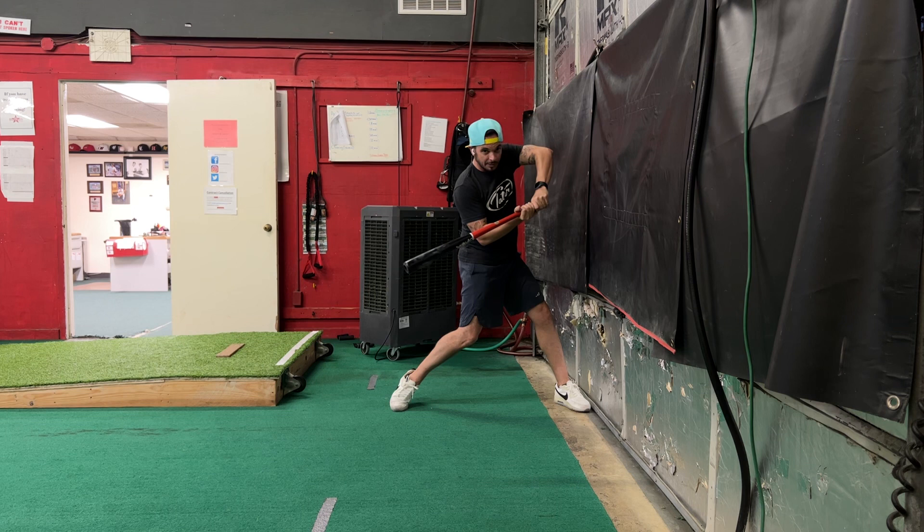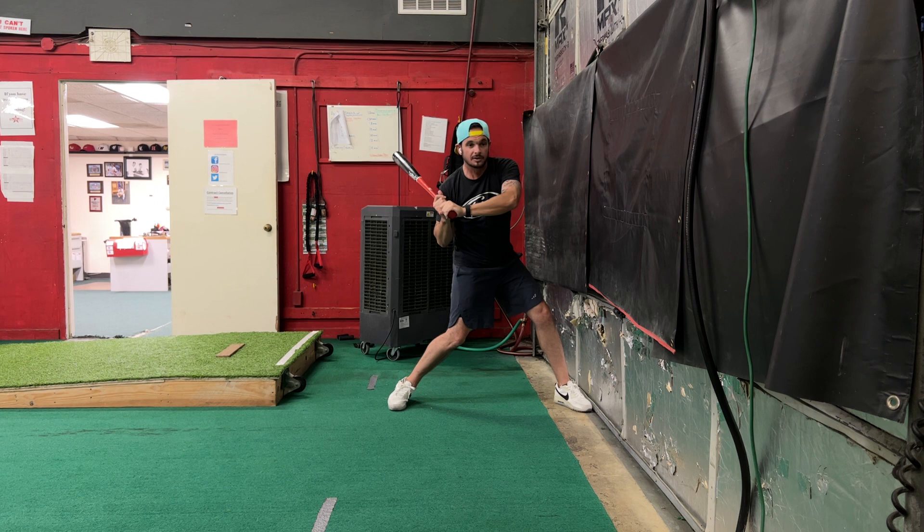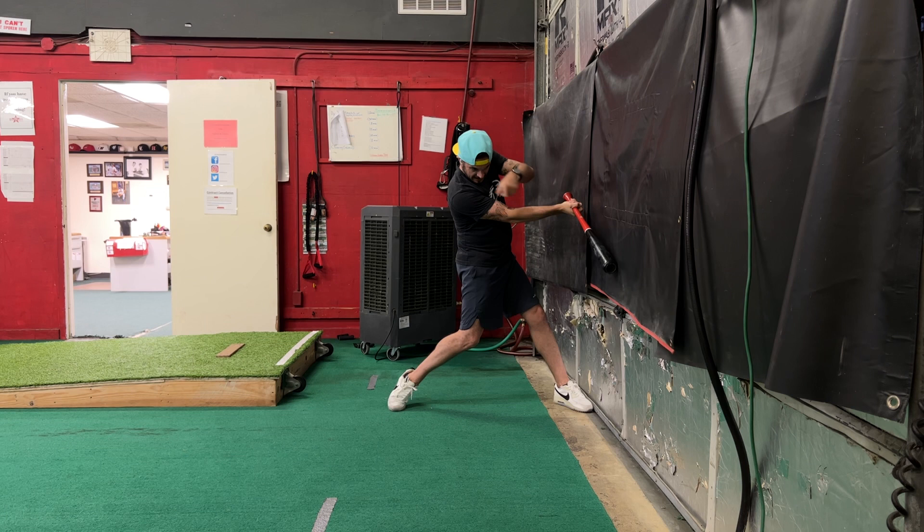The next thing I want to make sure is as we get into release, that we don't start pulling up and getting into this chicken wing situation right here. As we turn and get to connection, from this point now, those hands should work toward the wall.